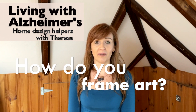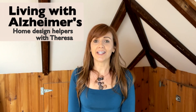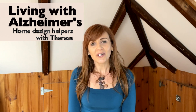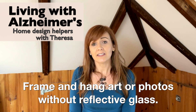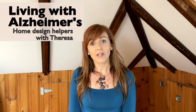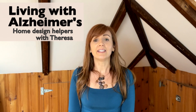So how do you frame art without causing issues? The reflection in glass can have a similar effect on an Alzheimer's brain. Before you frame and hang memories to help your loved one reminisce, forget about the glass in the frame. Any reflection can be upsetting to someone with Alzheimer's. The brain is now processing information differently, so the reflection in the glass of that artwork might be the only thing your loved one is focused on — and not the memory.